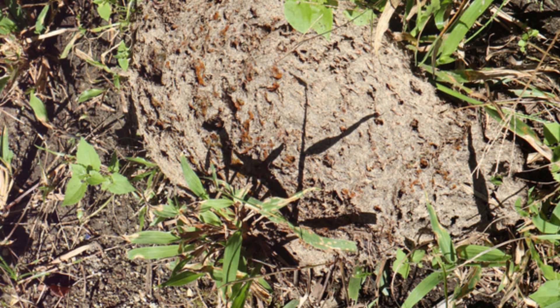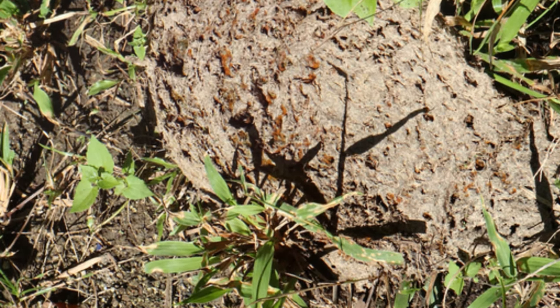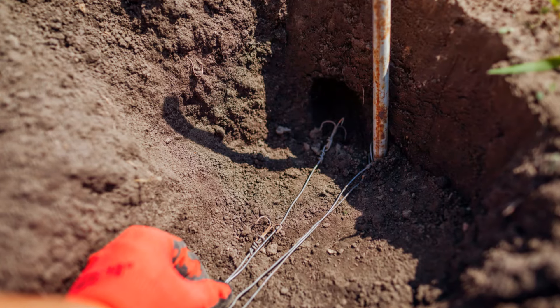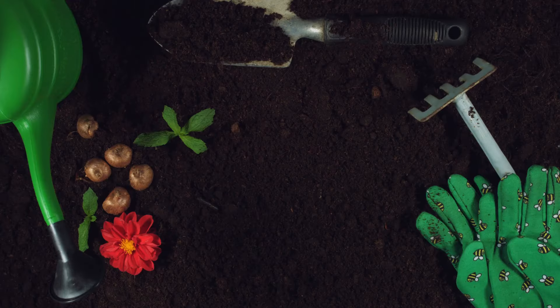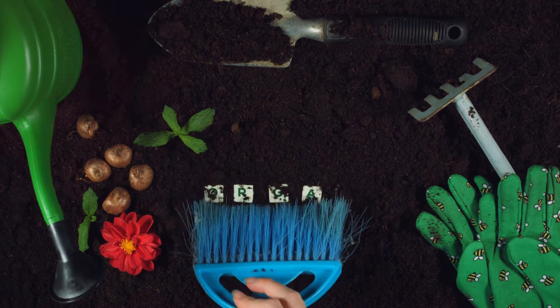Here's a tip for maintaining your mole-free garden: keep your lawn healthy. Moles are less likely to invade a well-maintained yard. Regularly aerate your soil and don't over water — a soggy soil is a mole magnet.